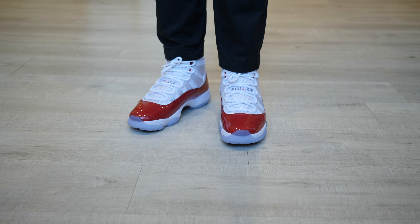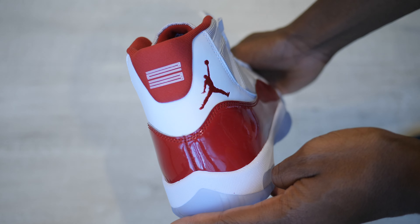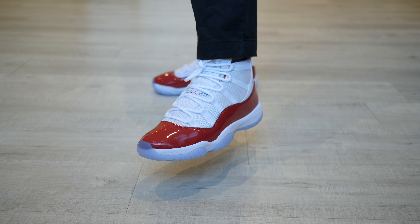Sizing wise, I recommend going up half a size due to the stiff patent leather, but I stay true to size in this video. As usual, purchase links will be in my YouTube description. While you're there, hit the like and subscribe button and comment 'sweet' to show me you enjoy this video.